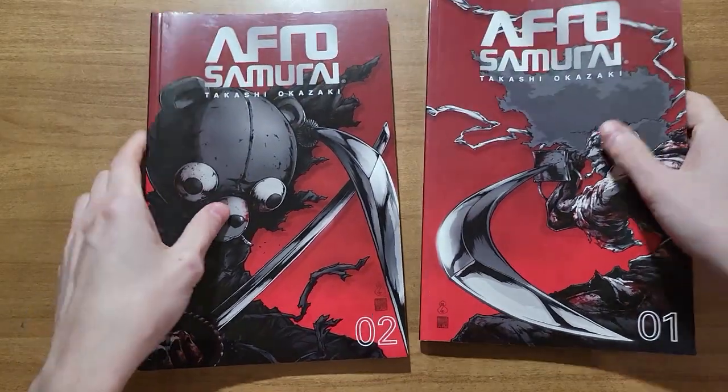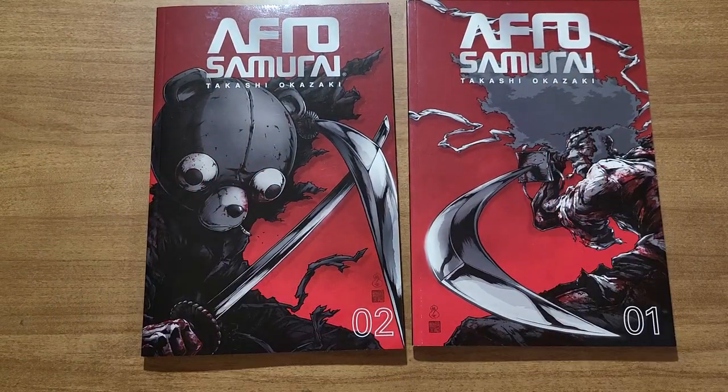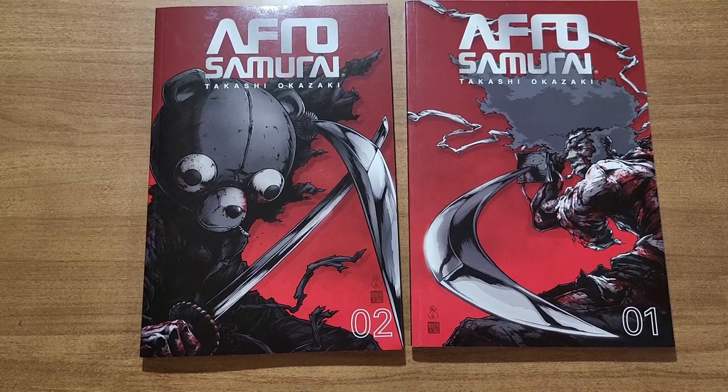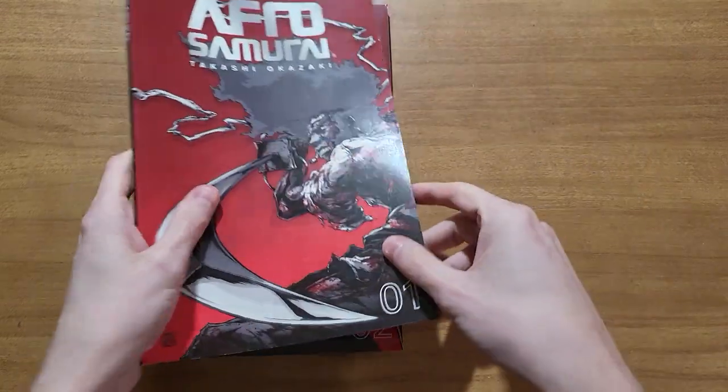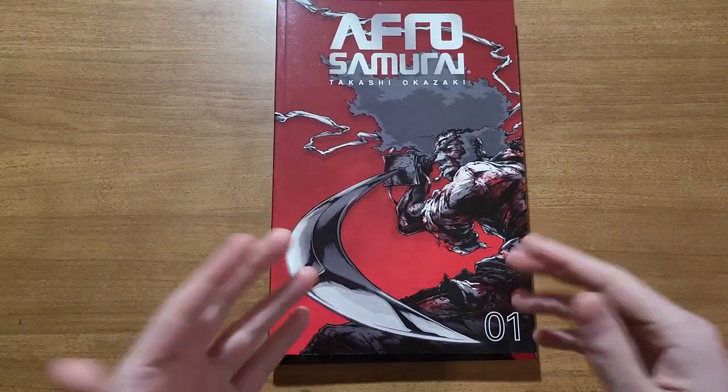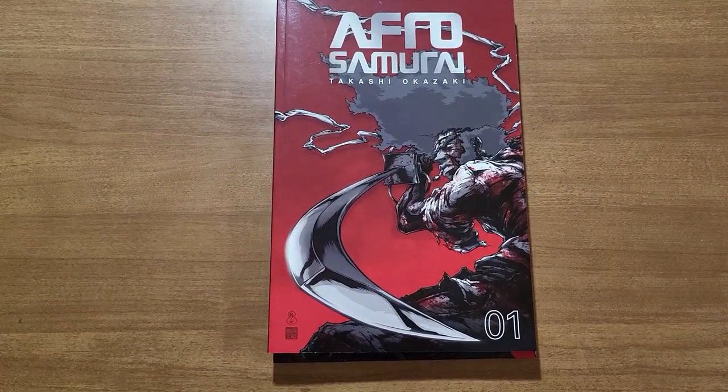Each one is broken up into five chapters apiece, which is relatively the size of a comic issue, if not a little shorter. But overall very short for a manga, especially a complete manga.